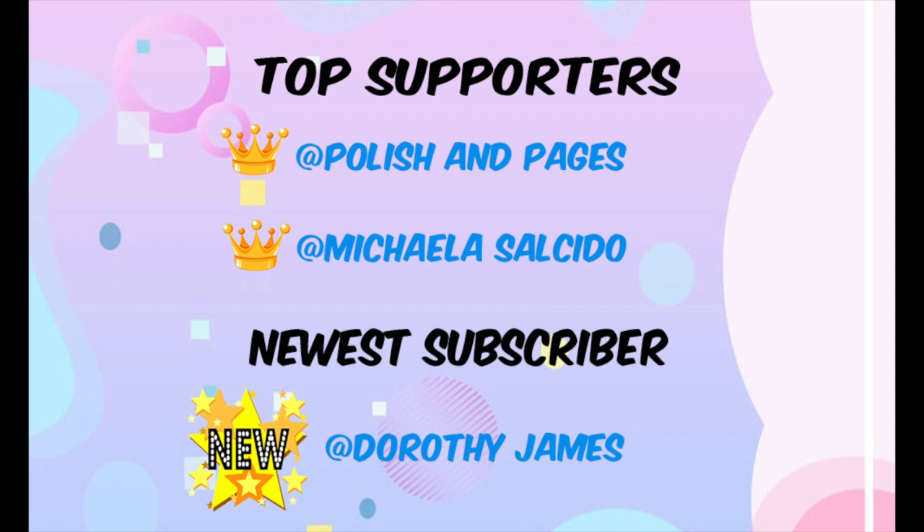First, our top supporters: we have Polish and Pages, we have Mikaelia S. — sorry, I don't know how to pronounce the last name — and for our newest subscriber we have Dorothy James. Thank you guys for your continued support, I absolutely love you guys for it. If you guys want a chance to be on my top supporters list, just make sure you subscribe to the channel, drop a like, and drop a comment down below. Remember, these are chosen at random so good luck!